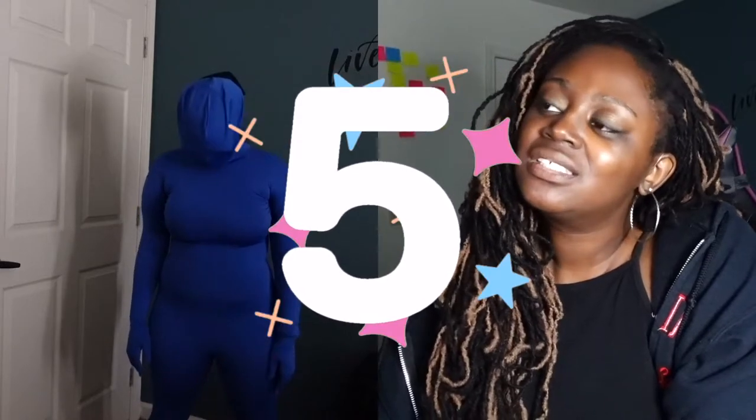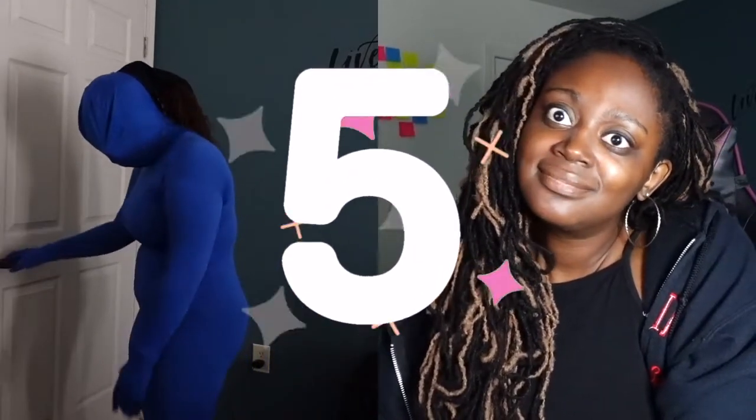Next up is suit number four — blue. Blue, I cannot forget about you. I'm going to give you a 5. The color is nice.